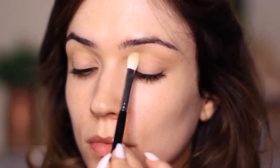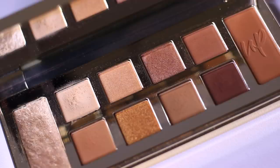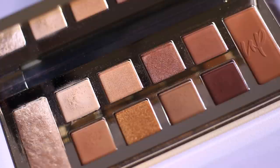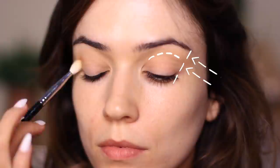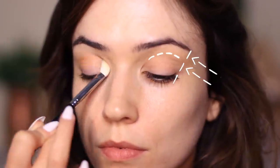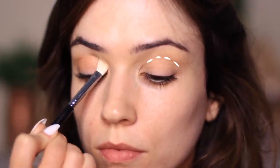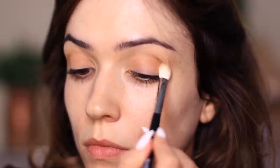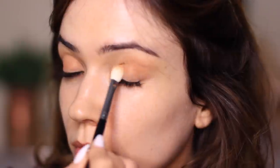The next shade is our mid-tone — the most important shade. I'm applying this really tight on the outer edge with the blending brush into the crease of the eye and then down onto the lid. You should always choose a shade at least one shade darker than your skin tone with a matte finish — nothing too shimmery or too dark up here. This is like contouring and shaping the eye, adding a little bit of depth.